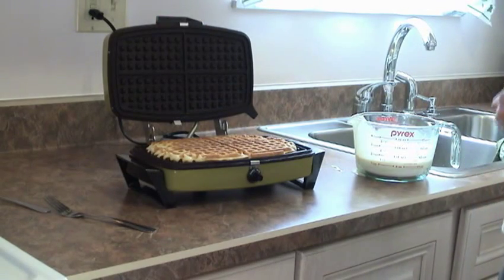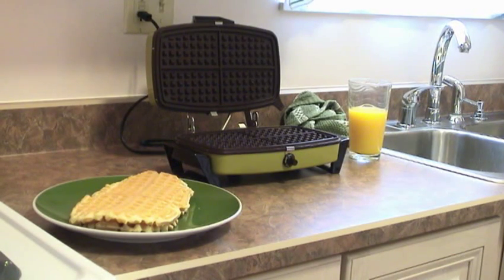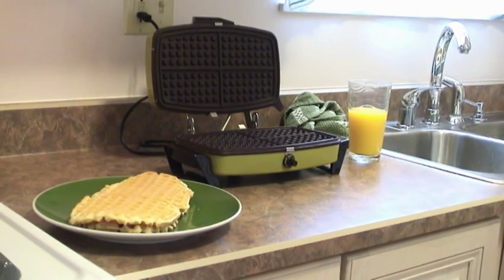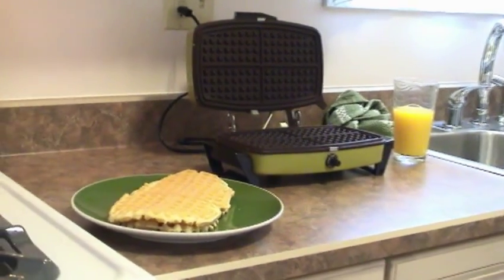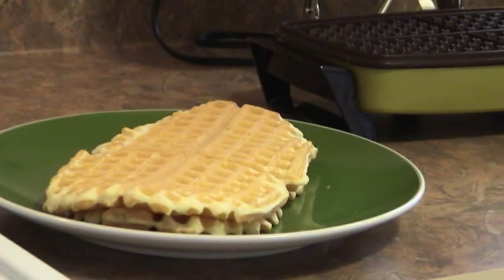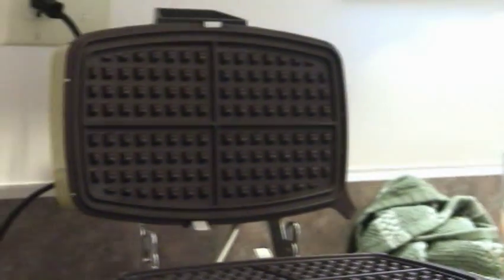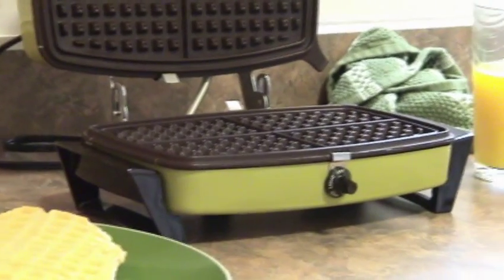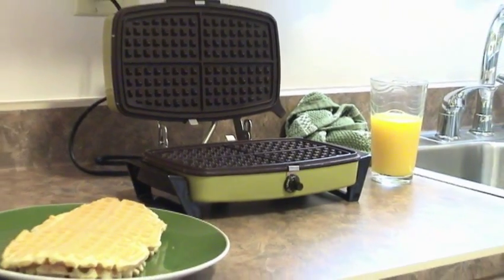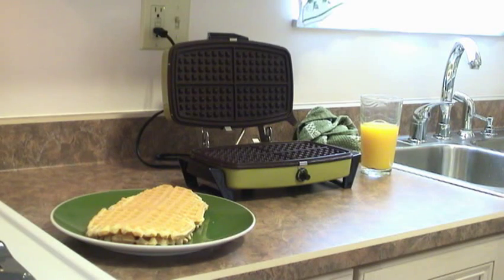Oh yeah. Oh man, this was just awesome. It tasted so freaking good. I made a total of four waffles and I'm going to wrap two of them up and put them in the fridge so I can reheat them for later, because this thing makes huge waffles. And the non-stick cooking surface left it nice and clean. And there, as presented, is the 1972 Toastmaster Model 267 Waffle Iron slash Sandwich Grill.